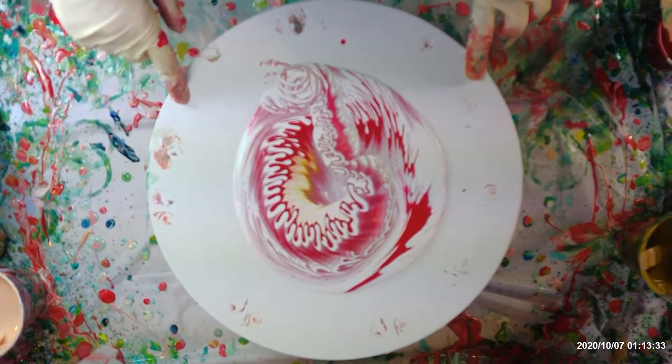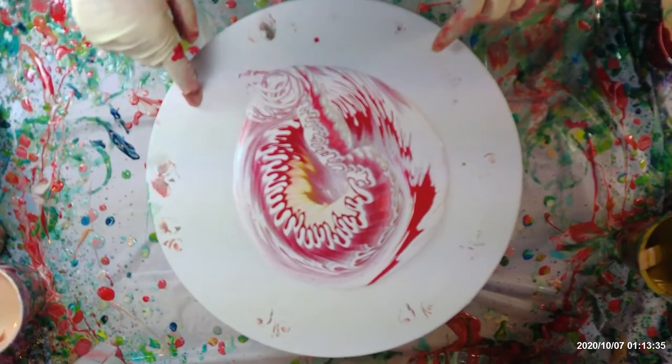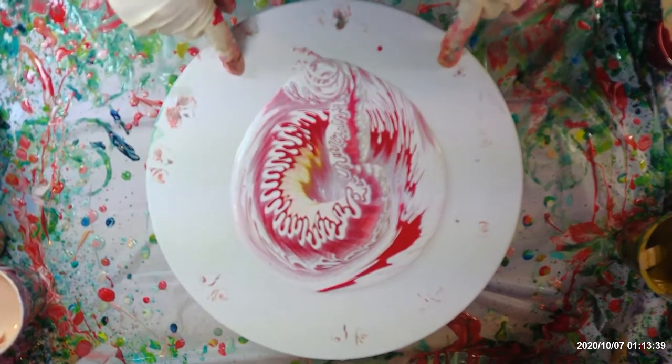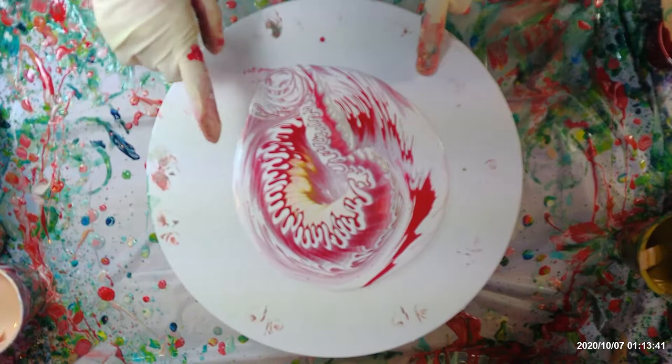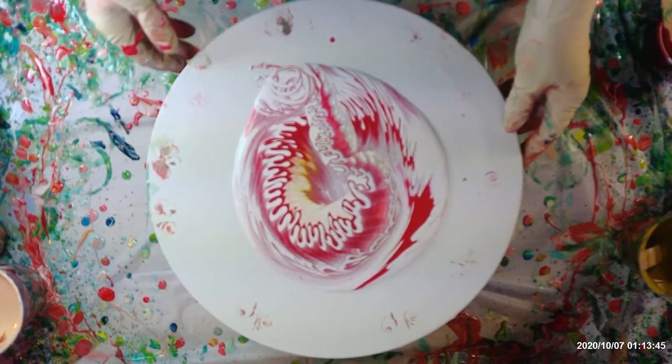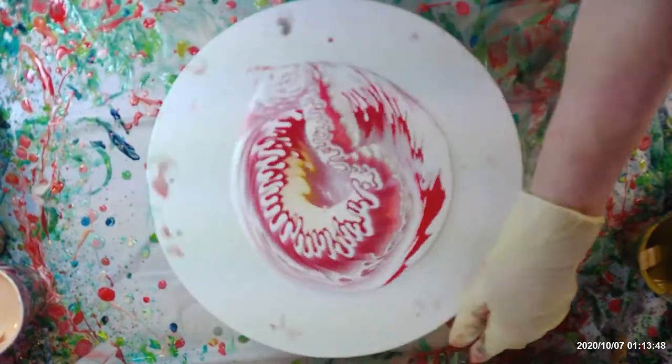I forgot to turn on my video. I've got a 13-inch canvas here and I've just used red, white, and gold in this one. I poured it out the same as usual, so let's see what we get out of this.